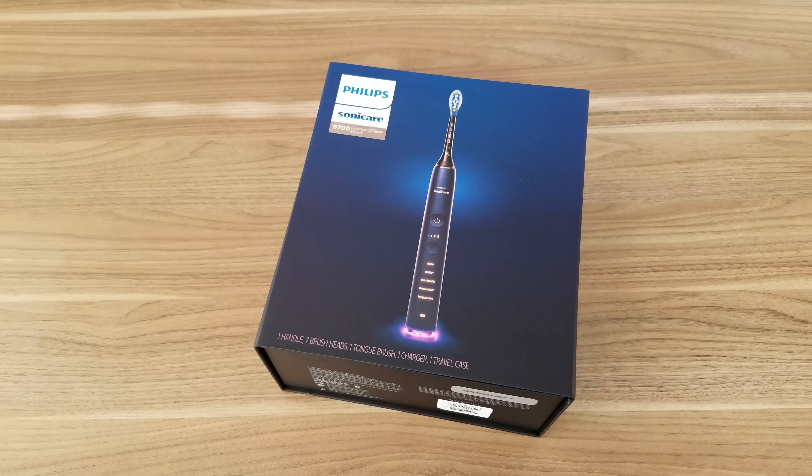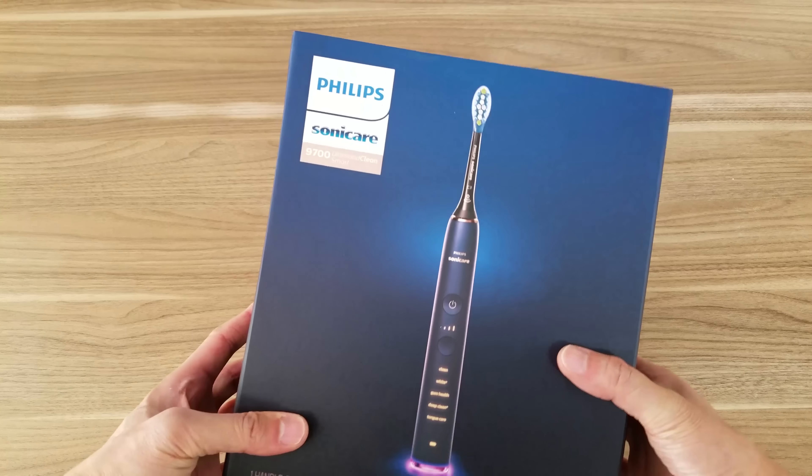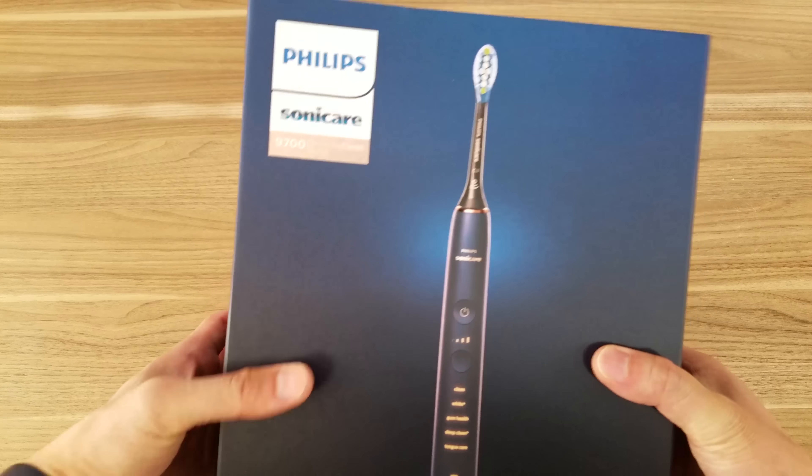Hey guys, Anthony here with another video, and today I'm going to be doing an unboxing and overview of the Philips Sonicare 9700 Diamond Clean Smart Toothbrush.